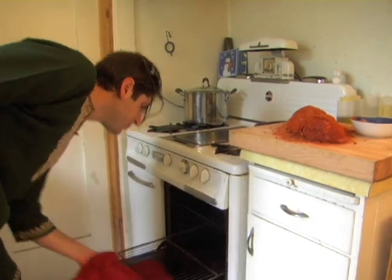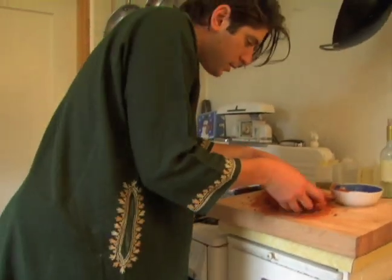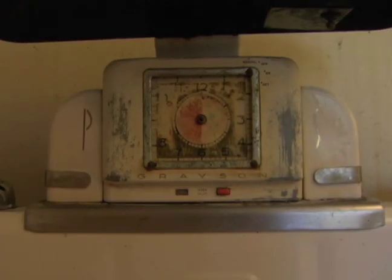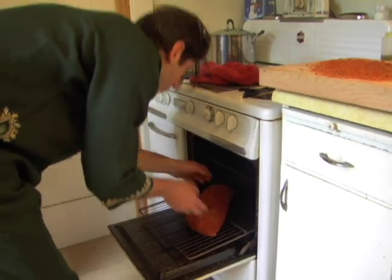Preheat to 225, maybe 250 if you have a newer oven — they tend to not run crazy gas overloads like the old ones. And I'm going to put this right on the rack.